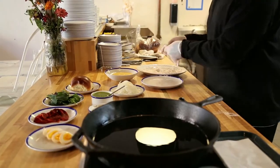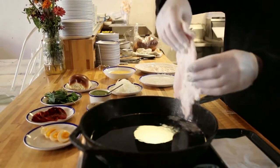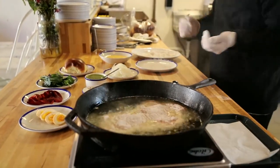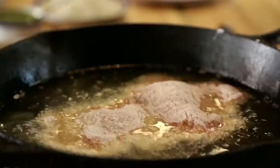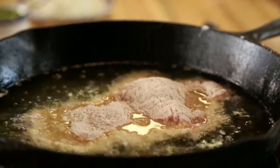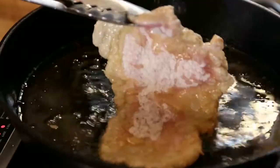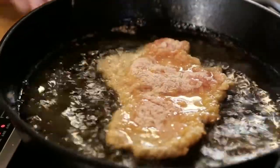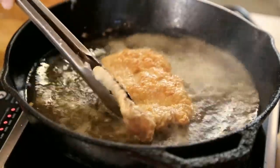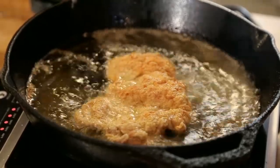Now we're bringing the pork over to the oil and you've got to be super careful here. You're gonna lay it in very, very gently, just like so — and you're gonna hear it. When it makes that noise you know the oil is the right temperature and that the pork is starting to fry. Keep an eye on this; it should only take about two minutes on each side. It's been about two minutes so we're gonna flip it. You'll see that the exterior of the schnitzel is getting super crisp.